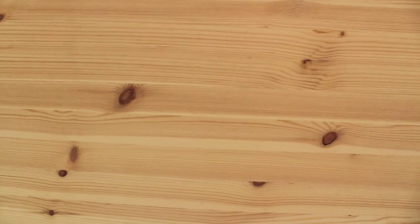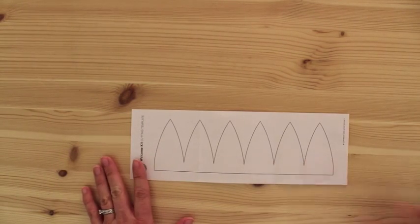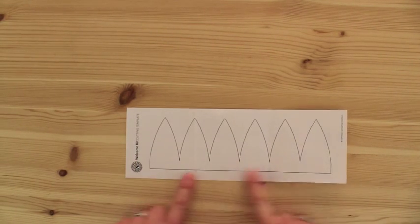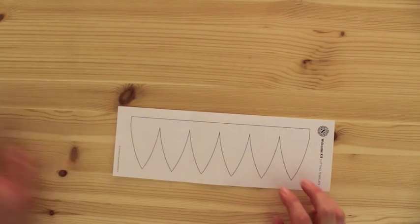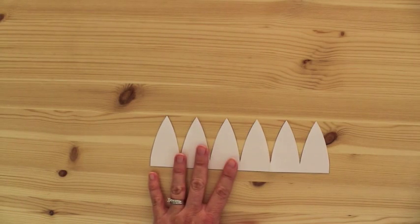So let me show you what you do first. I take the pattern, this little template, and I cut it out with my paper scissors. What I do to make it easier is you cut this out here and up, and then I just cut straight along up here, and then I just flip it over and cut the points. And it cuts out really, really quickly so that you have a piece like this.